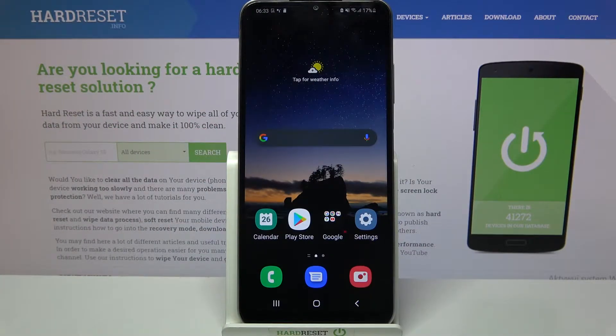Hi! In front of me is Samsung Galaxy F12 and today I would like to show you how you can set up face unlock on this device.